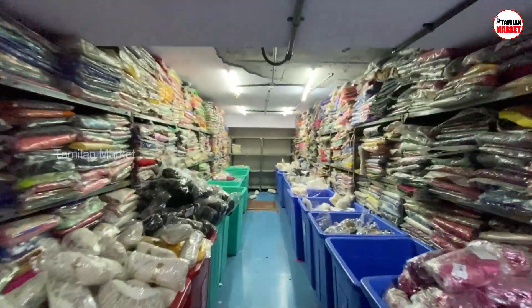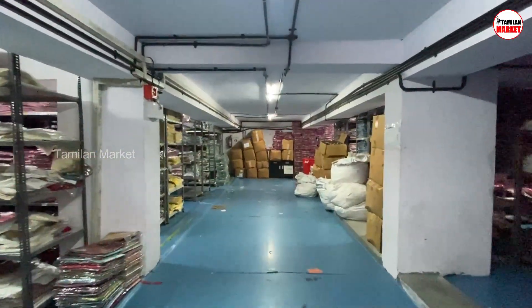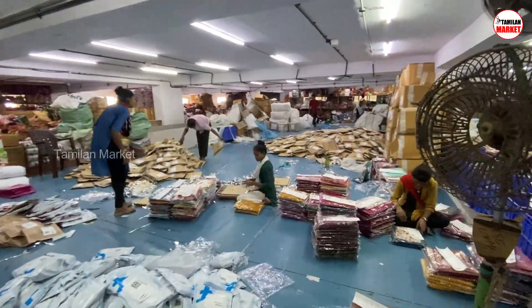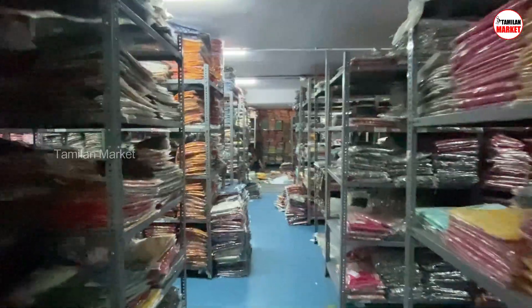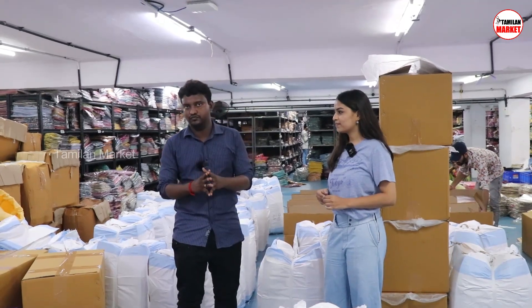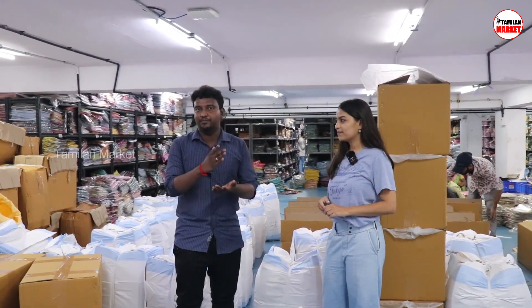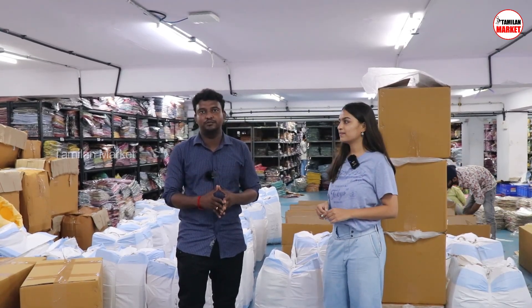We will have the gold section. You will also look for the gold section — we are doing this. This section is also a gold section. The gold section sells and is useful. If you have already skipped the price range, there is a price range now. There is a collection. Were you ready to show the gold section?